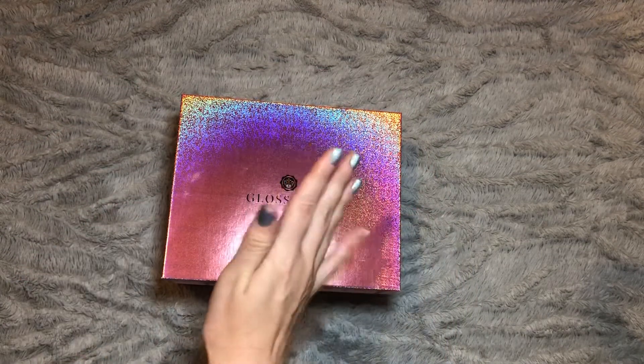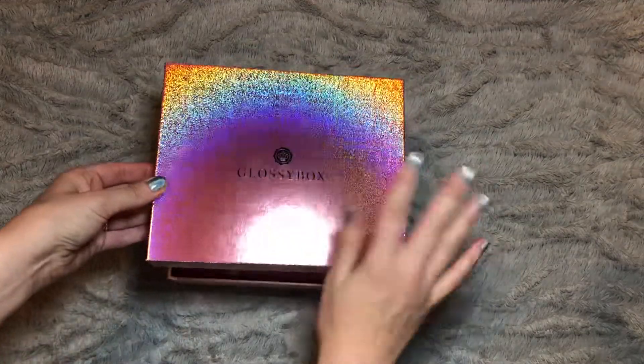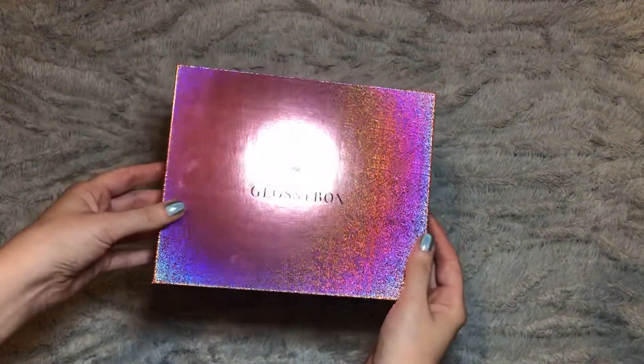I've actually put some holographic polish on my nails in aid of it as well, so they might look a little bit messy because I haven't long done them. But yeah, this is outside the box — such a pretty box and I really love the design of it.